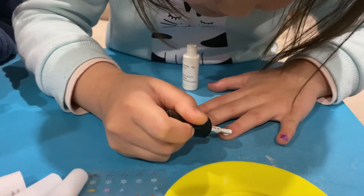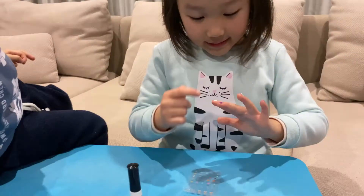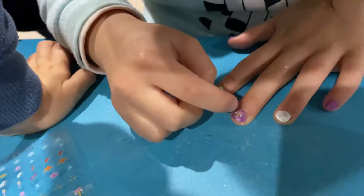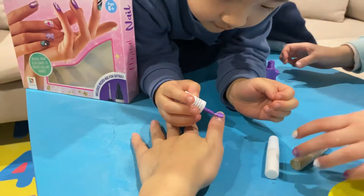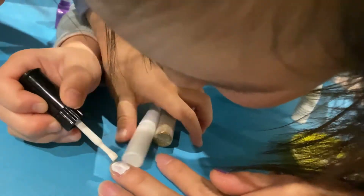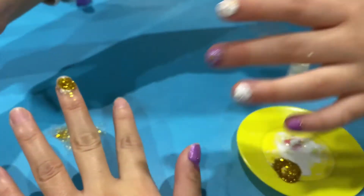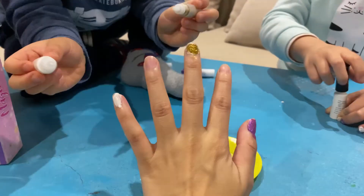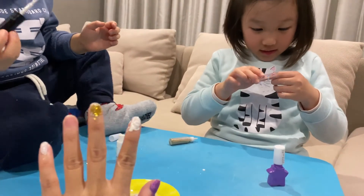I'm gonna do mummy's nails now - oh yeah, it's going all over the place! I'm not a professional but I am good at it. I'm gonna paint other people's nails because I can see more. Probably three different color nails now - gold and white. I think that's got more than enough.